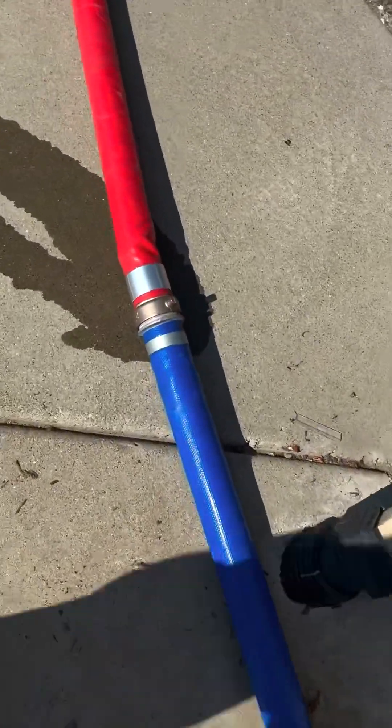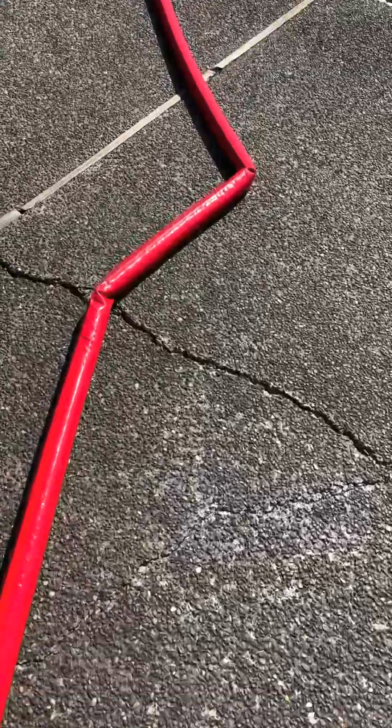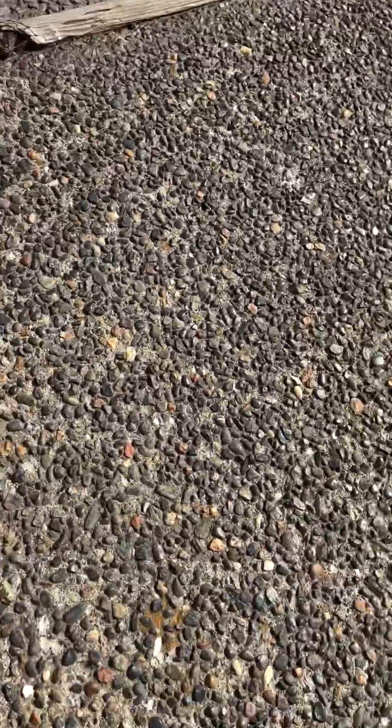A lot of times those connections will leak just a little bit — really not a big deal. The new fitting inside the sewer line is holding up really, really well, and this pool is pretty much ready to go. We're going to go ahead and take off for about four or five hours and then we'll come back and see how it's doing.